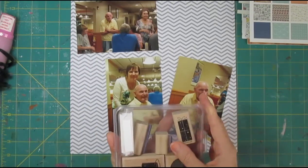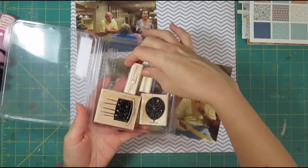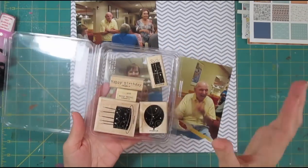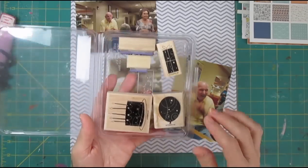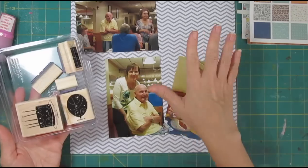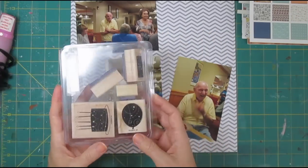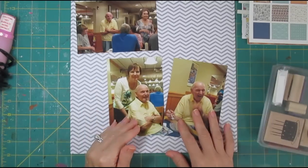We're going to do our embellishments with a stamp set, keeping with a pretty traditional page. This is a birthday stamp set from Stampin' Up — it was given to me and I don't know exactly how old it is, but it's called Birthday Whimsy. We're going to do the birthday cake and probably some balloons on the page as elements to go with the birthday theme.